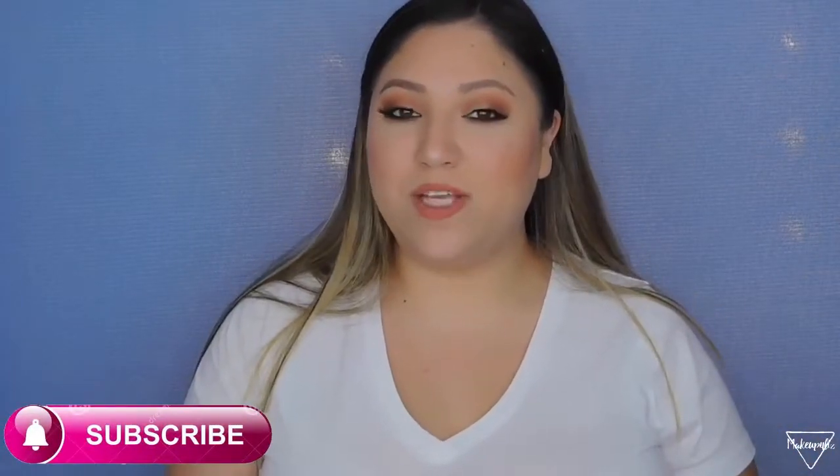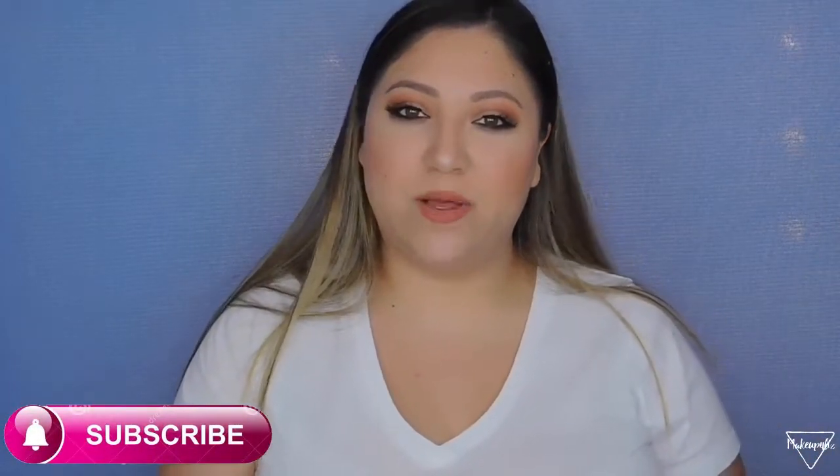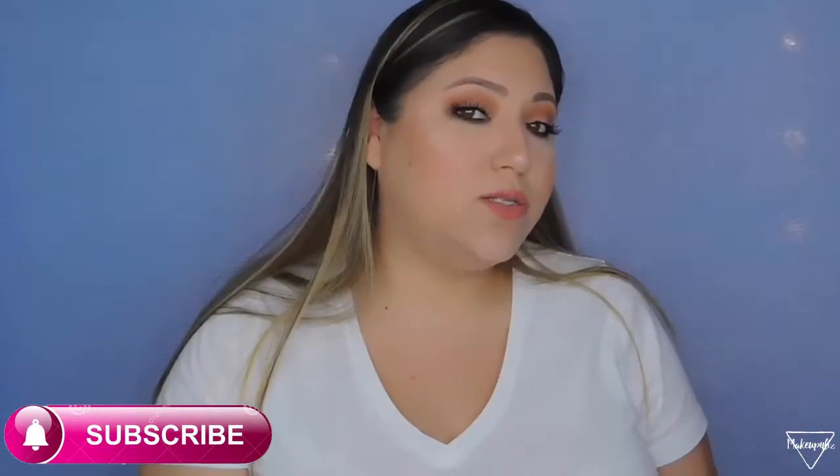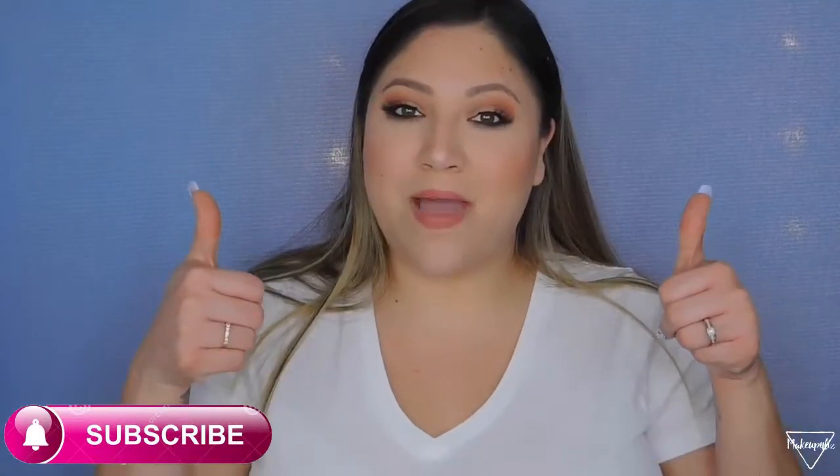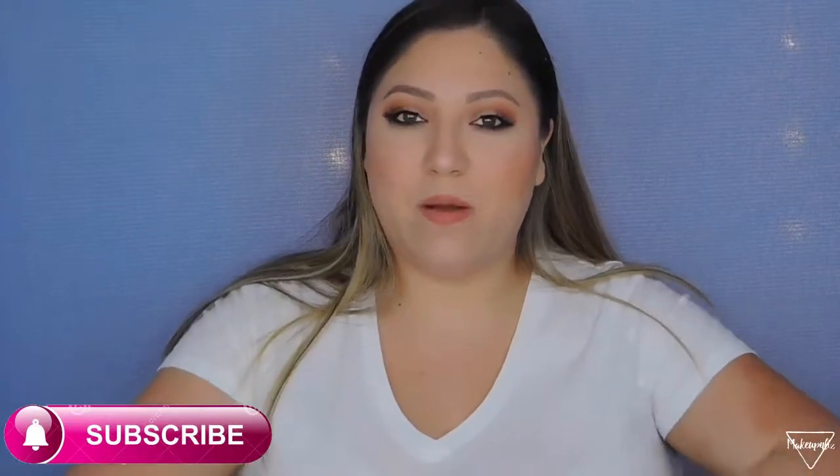I think that's it for this video. Before you leave, please make sure you subscribe to my channel and turn on the notification bell so you get notified when I upload. Please give it a thumbs up and follow me on my social media. Thank you so much for watching — I love you guys and I'll see you next time, bye!